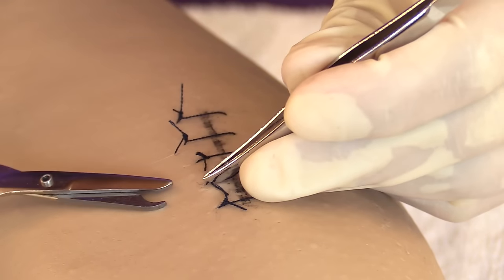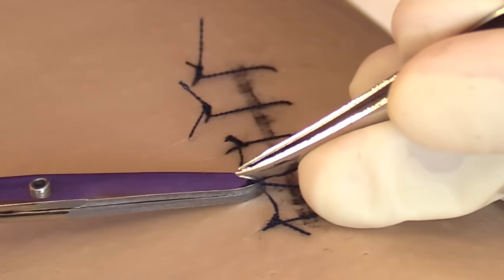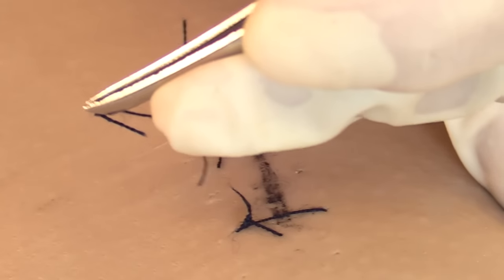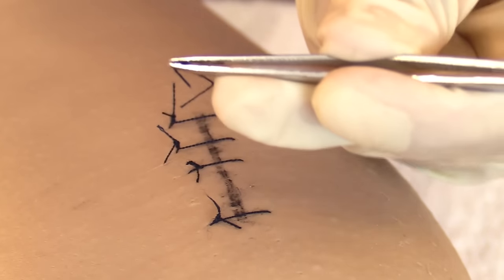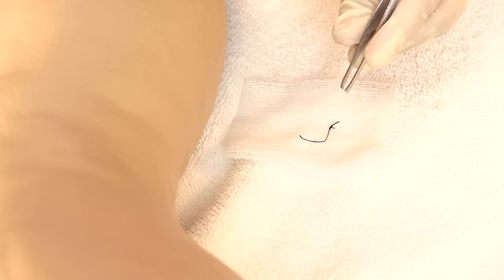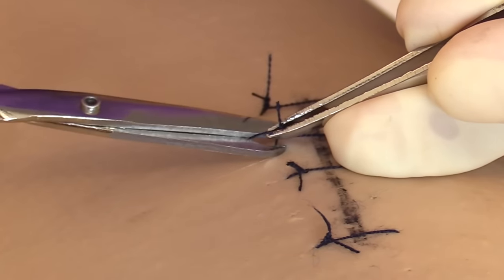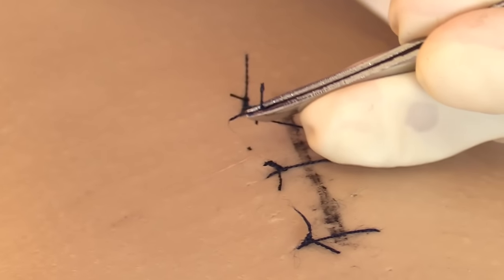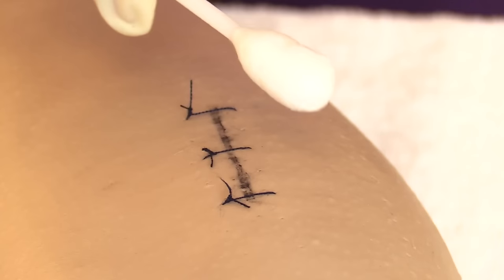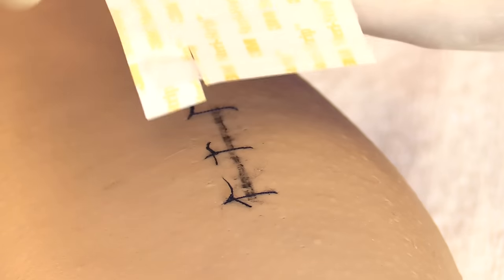Grasp the knot with tweezers, then take the scissors and cut that portion of thread closest to the skin. Lift up and pull over the wound. Check that the suture is intact and hasn't fallen apart, then drop it into the gauze. Repeat the same steps for the next alternate suture: grab the knot, snip underneath it, lift up, pull over the wound, check the thread, and drop it in the gauze. Then take a new antiseptic swab and clean the areas where you removed the sutures, and let them dry.